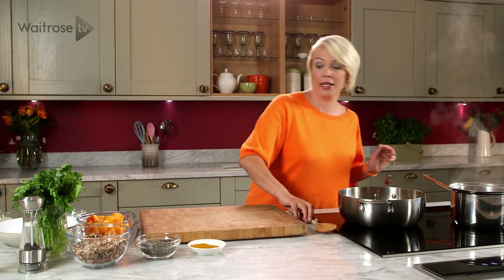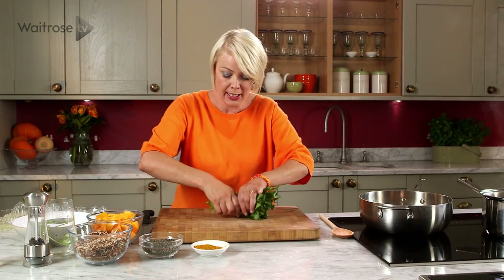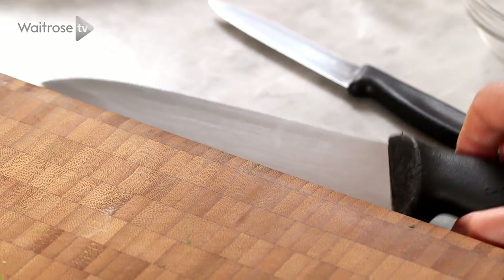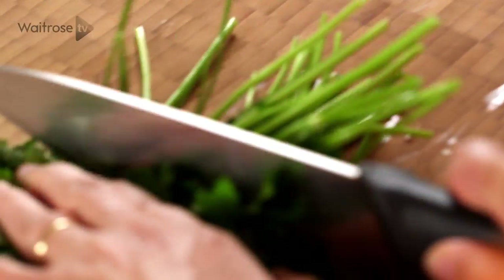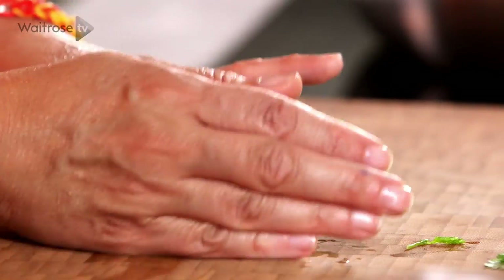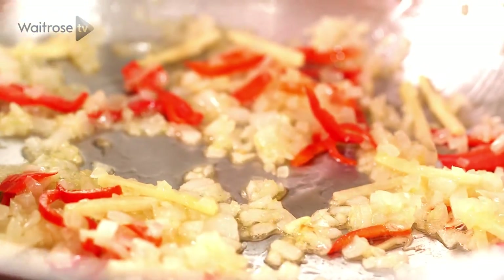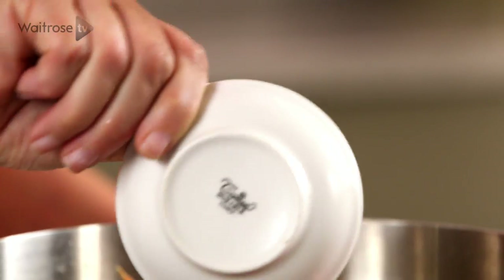That just needs a moment more of cooking. I'm going to prepare my herbs — I've got some coriander and some parsley. At this stage I'm just going to use the stalks, so I'll cut them off, put the leaves aside, chop the stalks, and pop those into the pan. I'm also going to add some curry powder.